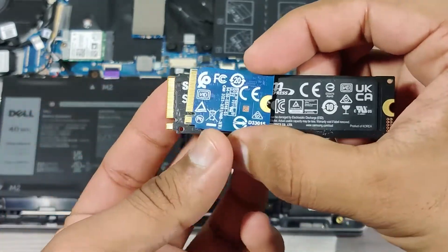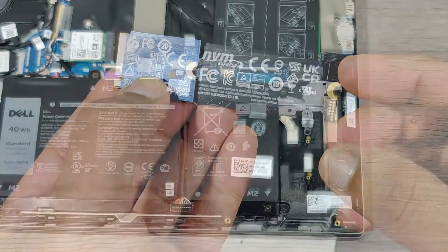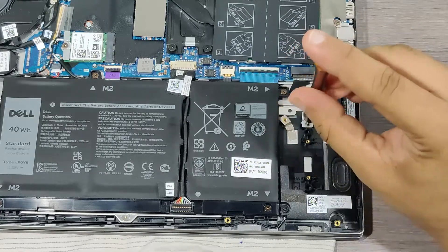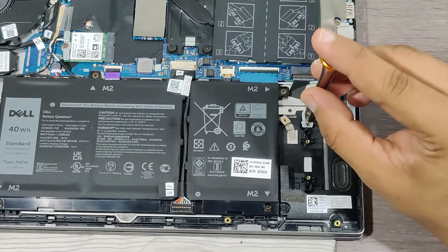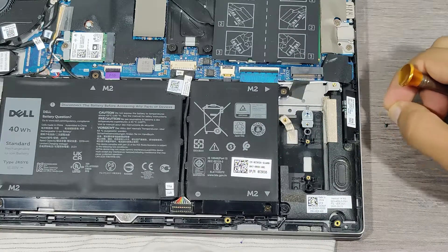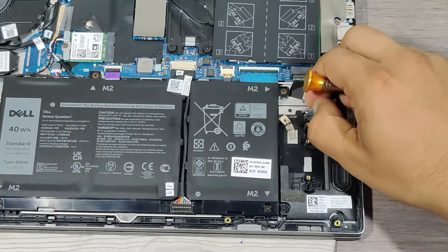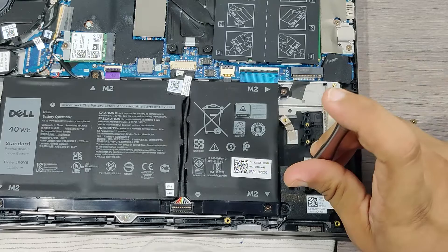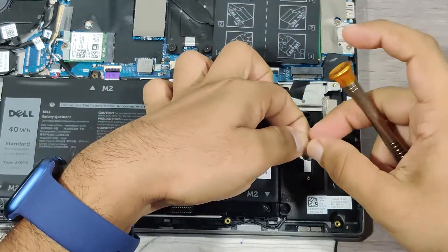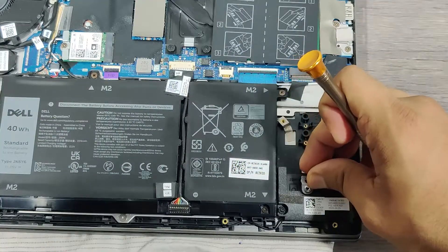I am upgrading this not because of storage and not because of speed, but for other reasons.